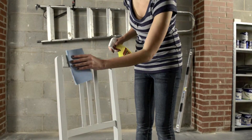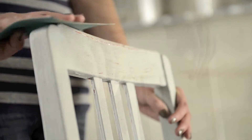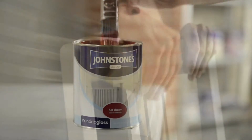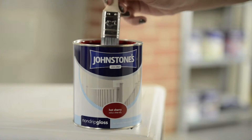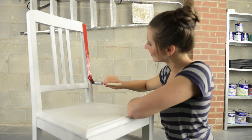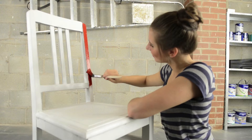Start by cleaning down with sugar soap to remove any grease. Then give a light sand with sandpaper to remove the previous paint, followed by rubbing with a tack cloth to remove any traces of dust. Apply Johnstons Non-Drip Gloss or Quick-Dry Satin in the colour of your choice. Make sure you apply with long, slow strokes in the same direction as the grain of the wood.